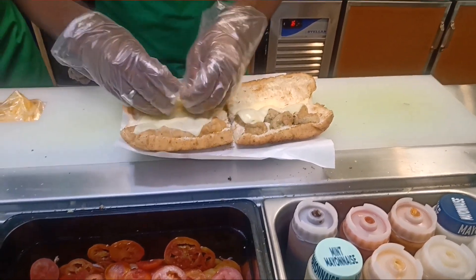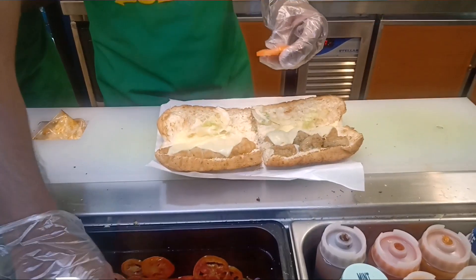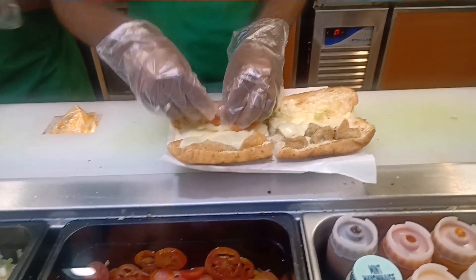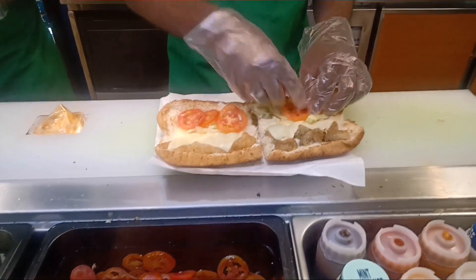Yes, I'll add a regular. My chicken is round, right? Yes, sir.